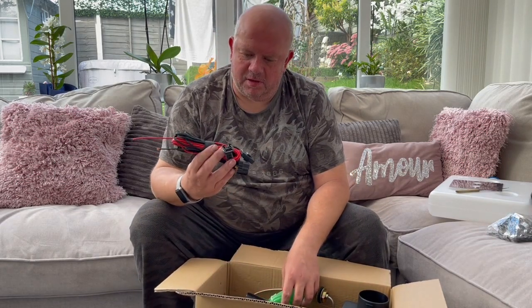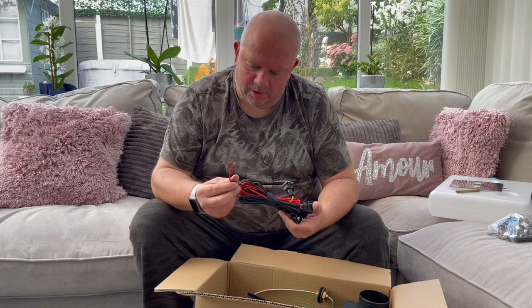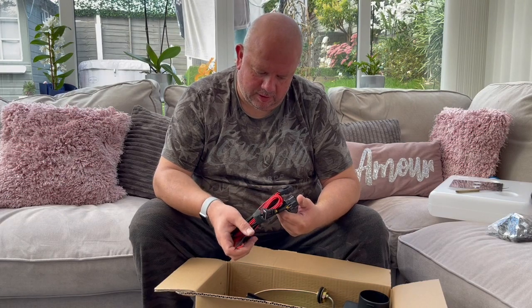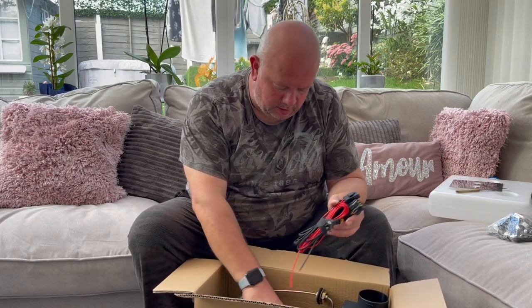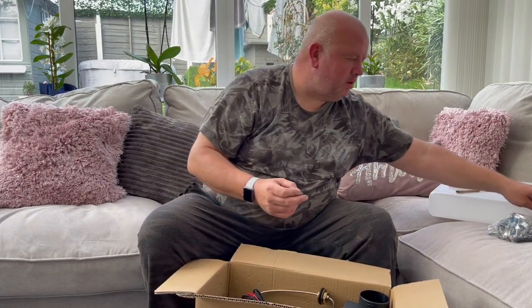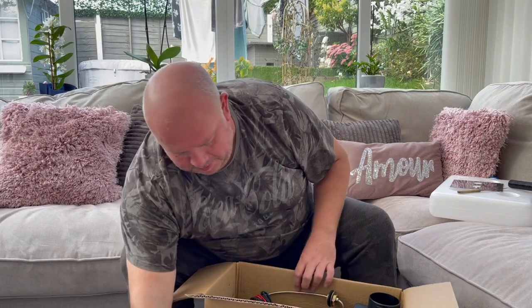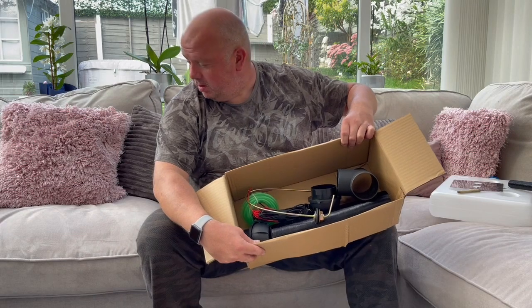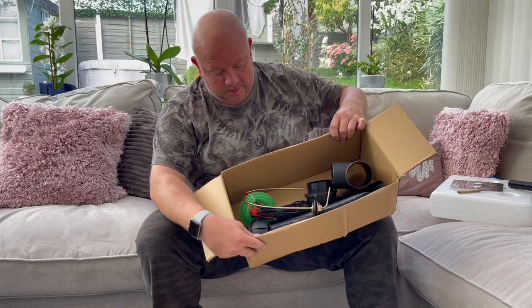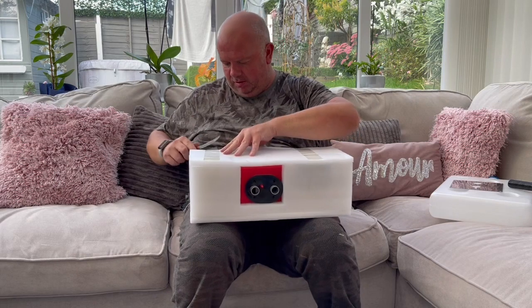The wiring looks pretty good - all it appears to be is a thick positive and negative wire, plus and minus, which goes to the batteries with a fuse. After going through all the contents, the main event is the heater unit itself - it's quite heavy. Let's have a look at it.